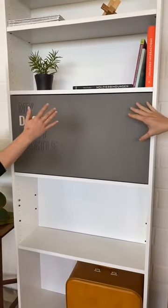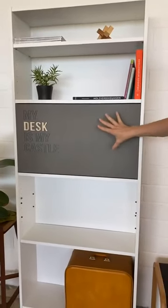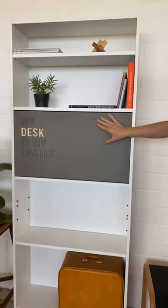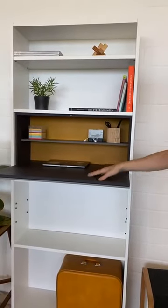No, everything of this whole furniture is Willi. The whole drop-in basically, right? So we made out of a shelf more like a usable piece of furniture.